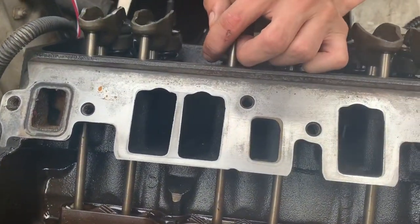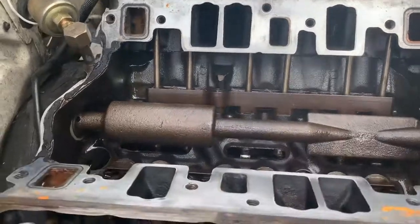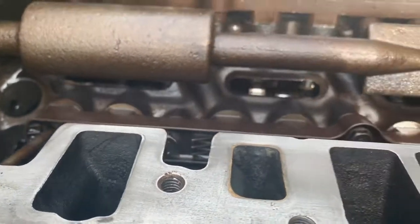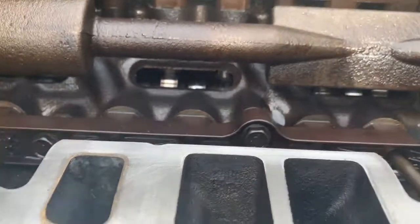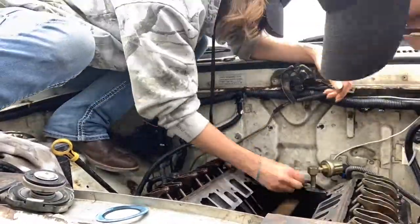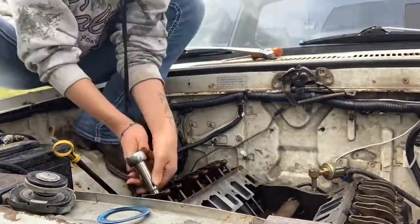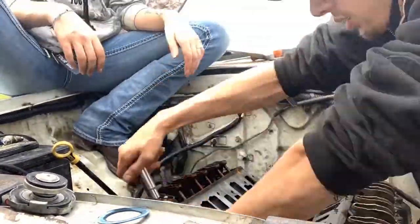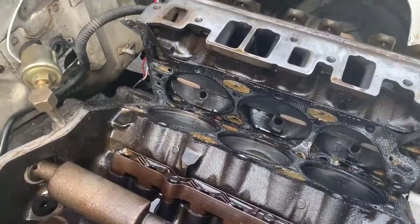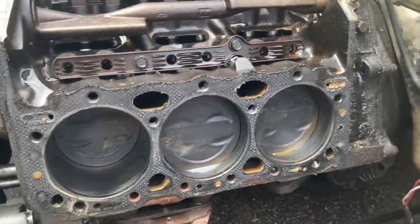Just a little bit — not much. It shows the heads aren't that much off, you can kind of see it, just a wee bit. Just pulled the head off and this is the first thing we see — wow, that is pretty gnarly.